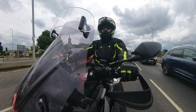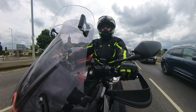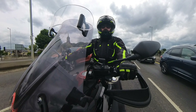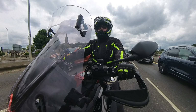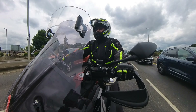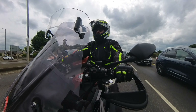Good afternoon everyone and welcome back to another video here with me Stevie on Stevie Rides. Today I'm going to trundle on down to the bike school and we're going to set up for the mod one test. We're going to look at all the riding exercises that you'll need to complete during your mod one test and I'll give you some advice on how to make the test a little bit easier for yourself.